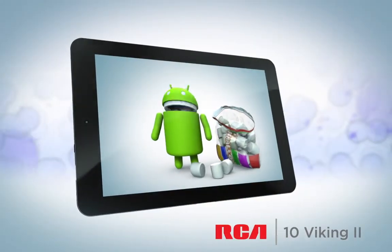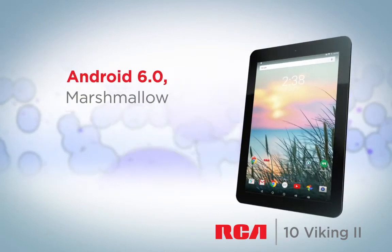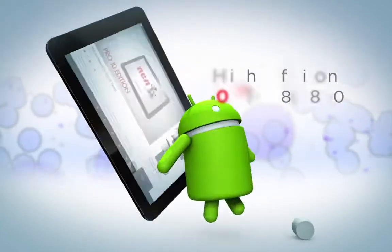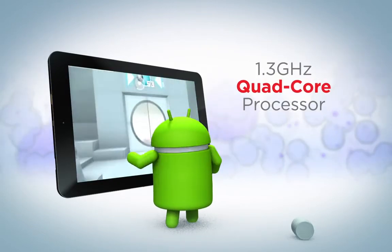Introducing the RCA 10 Viking 2, now running on Android 6.0 Marshmallow. What's on screen comes to life on the 10 Viking 2's high-definition 10.1-inch display. Power through apps and media with the robust quad-core processor.